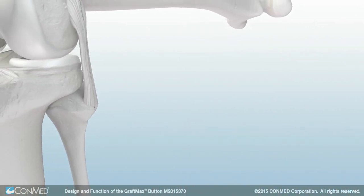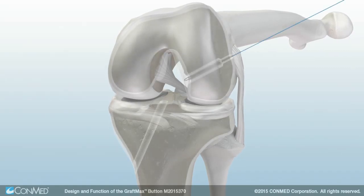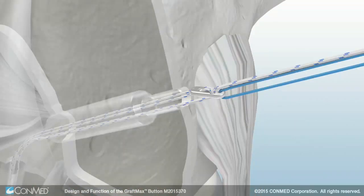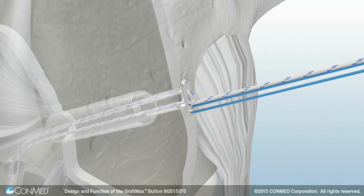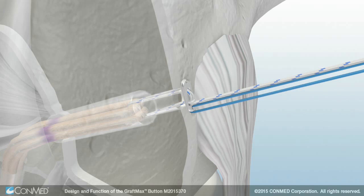The GraftMax button is advanced into position by pulling the two solid blue lead suture strands while taking care to keep slack out of the striped adjustable loop sutures. Once the button passes through the cortex, place tension on the graft to deploy the GraftMax button. Hold both striped adjustable loop sutures to advance the graft into the socket.